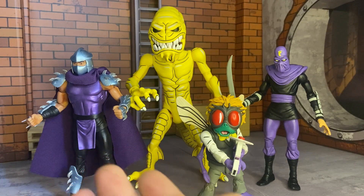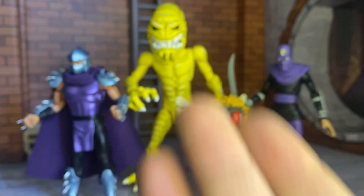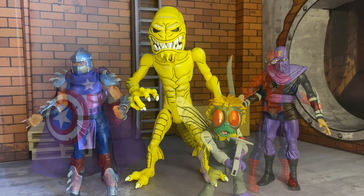Here he is with some other bad guys — a foot soldier, Baxter in his B-form, and the Shredder. This Shredder is from the Target multi-pack where you get a box with a T-shirt, a beanie, a keychain, and the Shredder figure. It's a hefty buy at 50 bucks, but I think you get a lot of stuff. The beanie looks like the Shredder and it comes with an all-bad-guy shirt — pretty good deal.